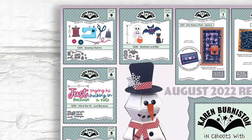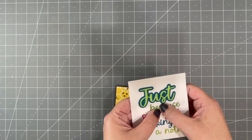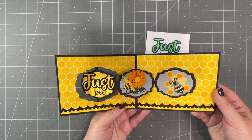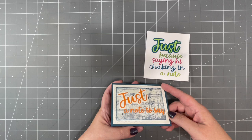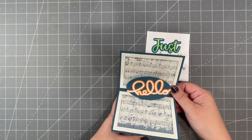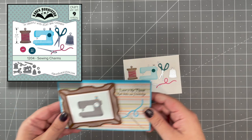Two other new dies in this collection are our Sewing Charms and Word Set 15. With Word Set 15 you get the big word 'just' with a shadow and then smaller words to go behind it. Here's a card by Lois using the Label Charm Pop-up — you can see how well 'just' fits on it. In her case she made it say 'just because' and used our Flutter Charms. Sandy used 'just a note' from this set and grabbed 'to say' out of another word set, so they coordinate nicely. This one also has 'hello' inside.